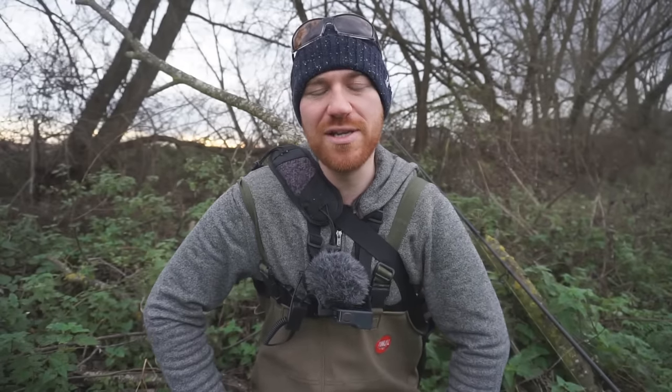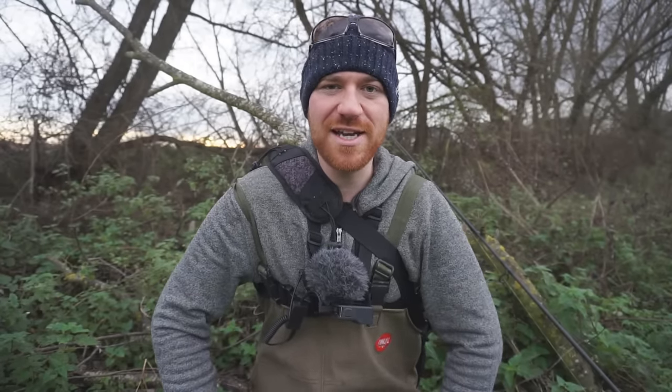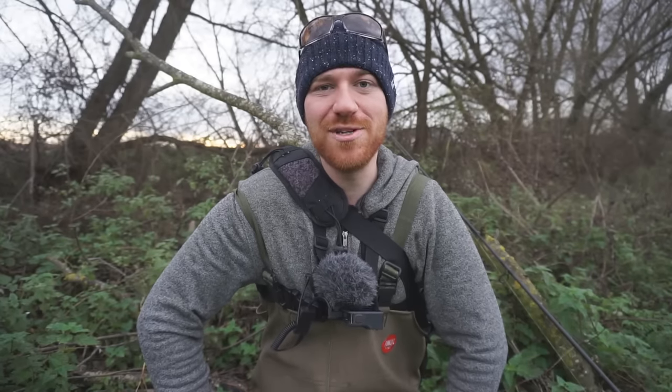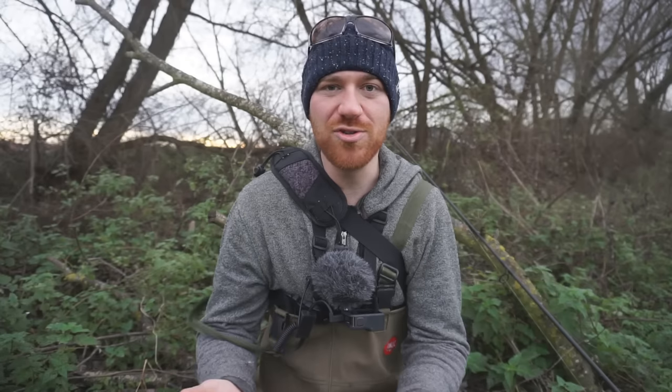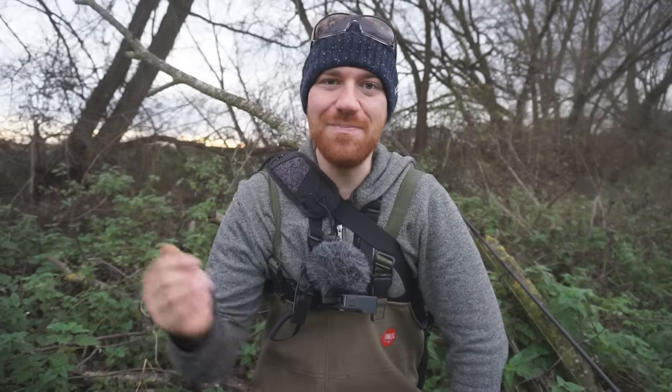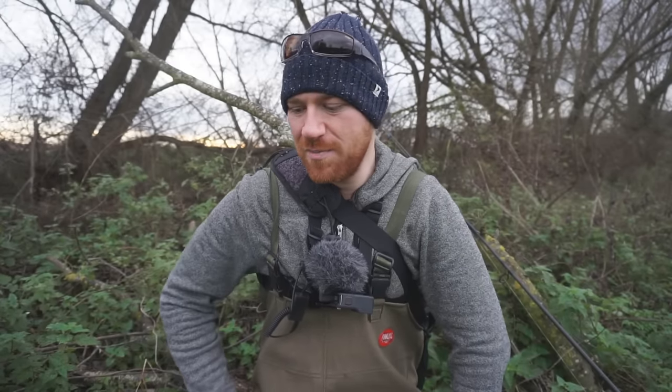I've had to make up a rig specifically to use that pike bait. It's a double treble rig, but I've added a circle hook just to stick right into the tail of the bait to anchor it down so you keep getting your bait back. You could use this with blueys and large mackerel as well — things that tend to fly off on the cast. I think the dead pike will imitate something like a large mackerel in the water.